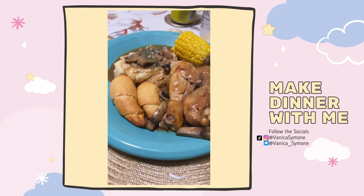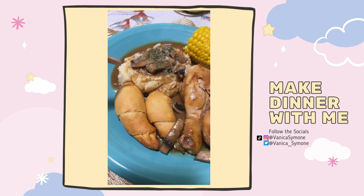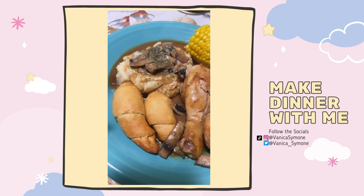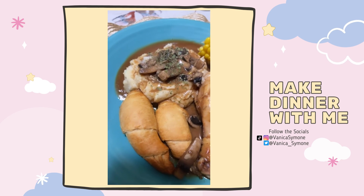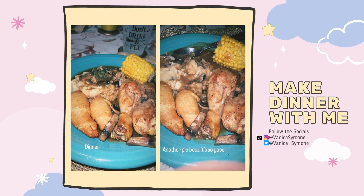Finally done with the dish! Let me show you guys the meal. We have our crescent, our mashed potatoes with the skin and mixed cheese, it has mushrooms, our grilled chicken with mushrooms and the gravy — I couldn't wait for it to get thick so I just put it on top — and then corn. Yay!